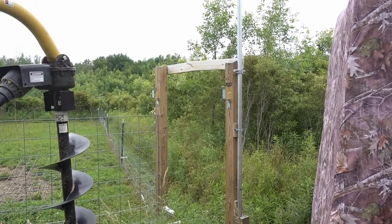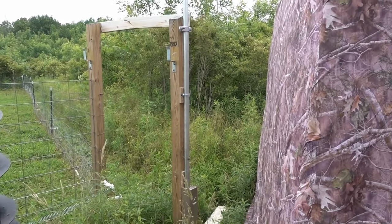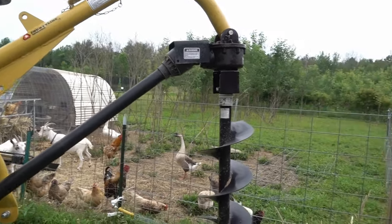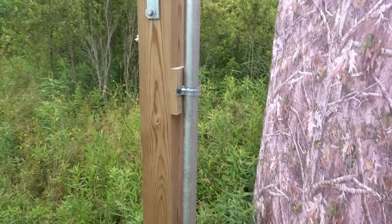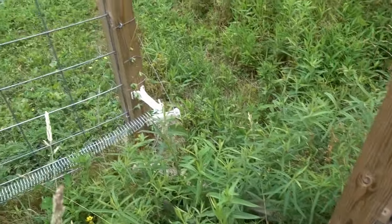This is actually the first thing I used my post hole digger to do. I assembled it directly out of the box onto the tractor and didn't take it off until I actually built the stand over here. Super simple — I sunk a couple of four by four posts into some cement on the ground, there's one on each side.